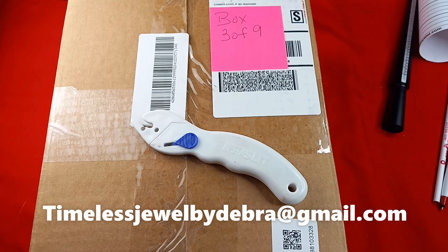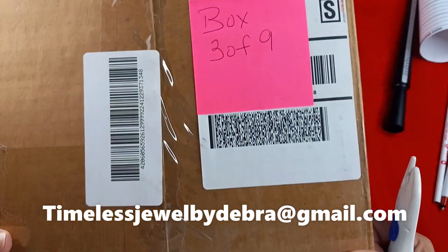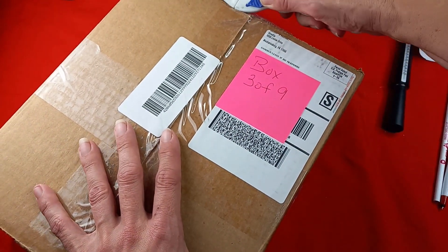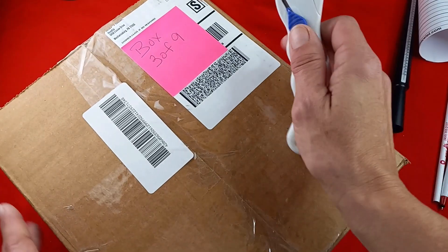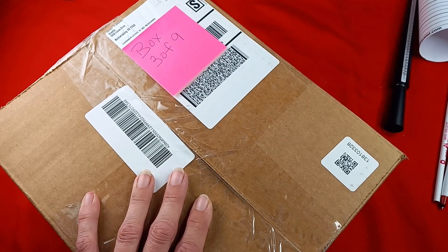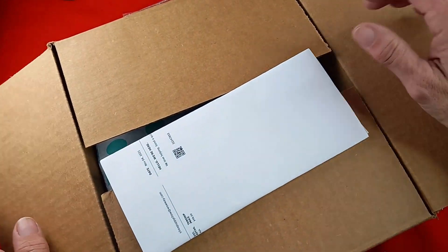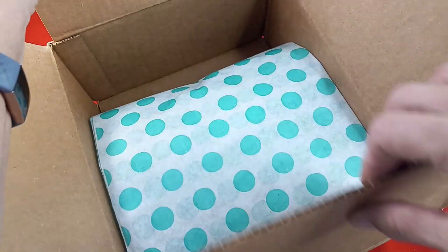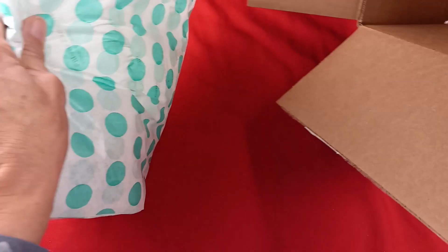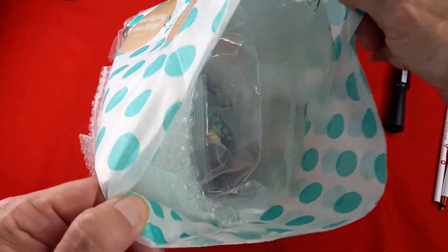Hi guys, it's Debra from Timeless Jewel by Debra. Today we are opening up a ThredUP 15-piece box. This is box three of nine. So far I've had seven delivered, waiting on the other two. This was ordered November 4th. Let's get this out of here and see what lovelies we have today.